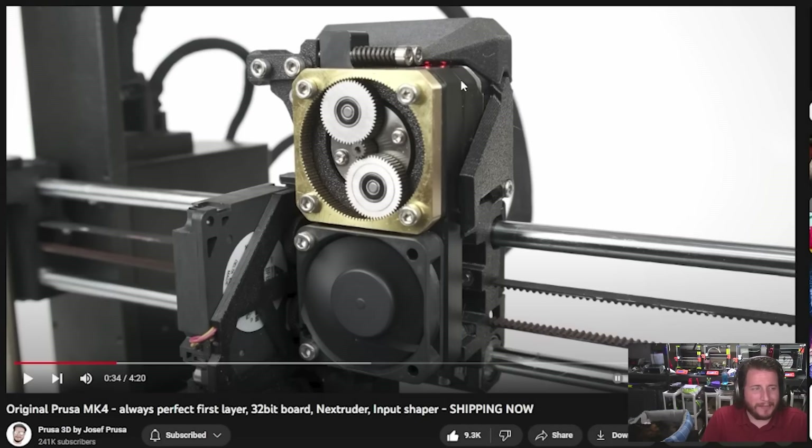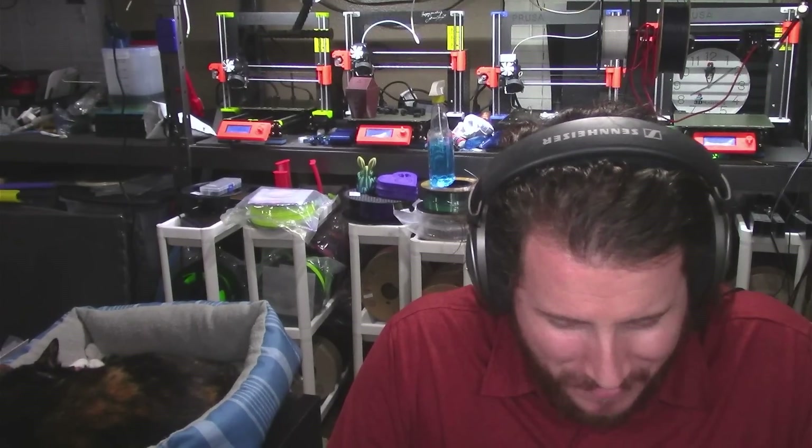I hope somebody makes a clear cover because I want to see those gears. Don't cover it up with a black cover. Joe, Mikolas, somebody make that happen — I will pay extra. Leave a like if you want to see those gears.